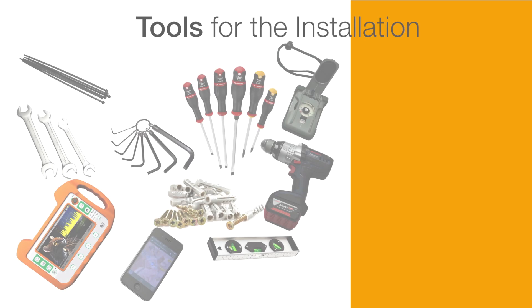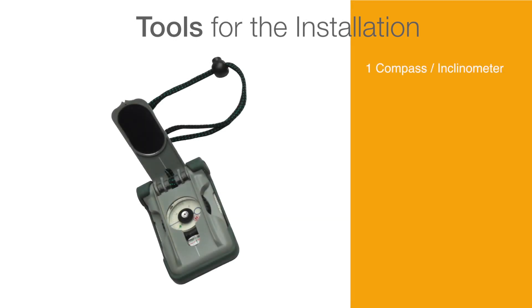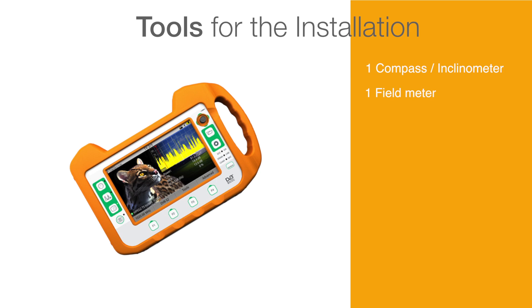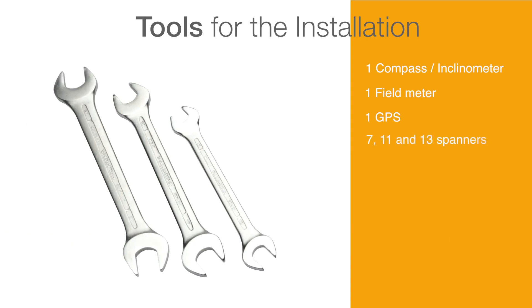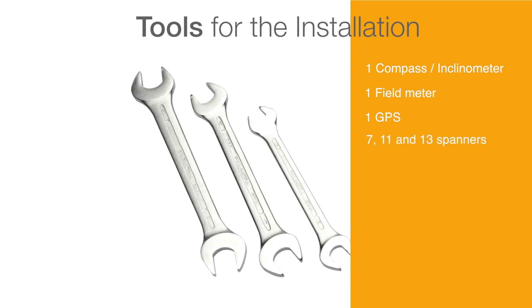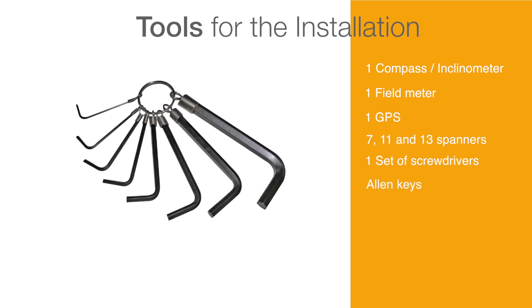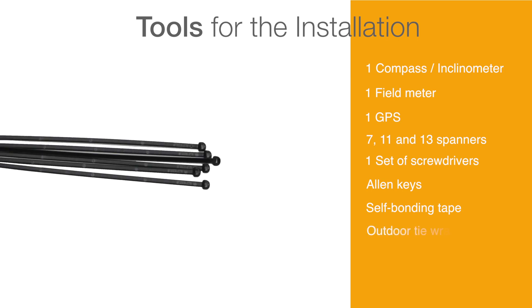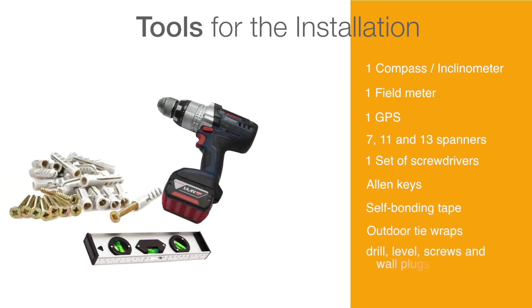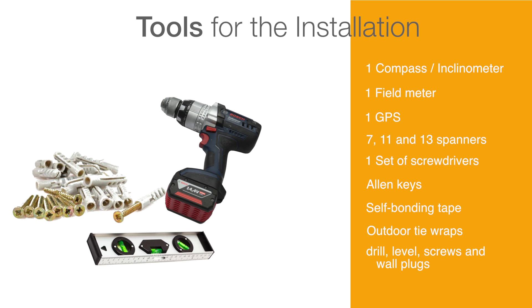Tools for the installation. To install the ODU, the installer will need to have the following components: a compass, an inclinometer, a field meter, a GPS, 7, 11 and 13 spanners, a set of screwdrivers, Allen keys, self-bonding tape, outdoor tie wraps, and for the installation of the support: a drill, level, screws and wall plugs.